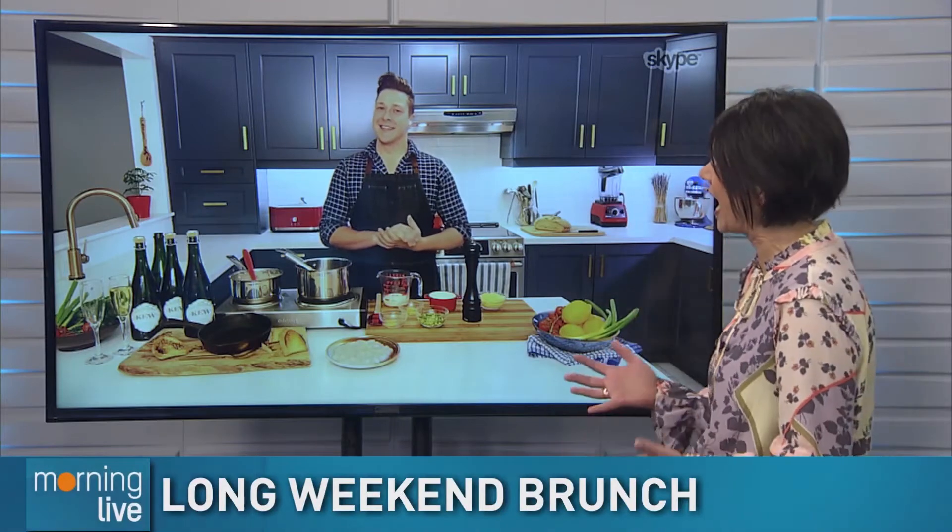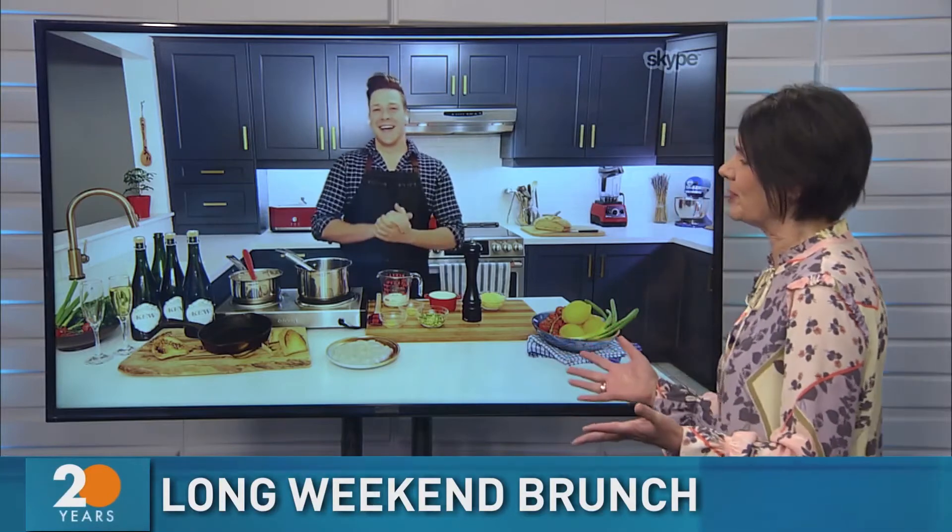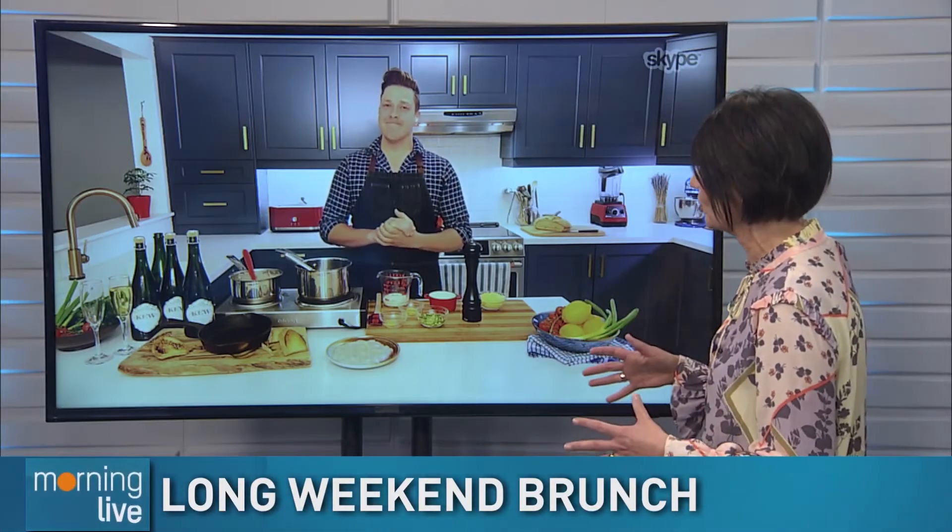Just in time for the Easter weekend, Chef Paul Lillicus joins us with some delicious dishes you can make and enjoy at home. Nice to see you again. Likewise. And this is great because we're being told by the province to stay at home and celebrate within your own family.